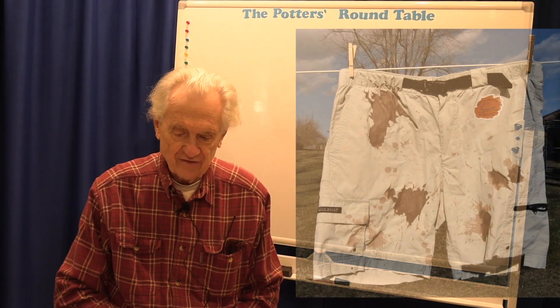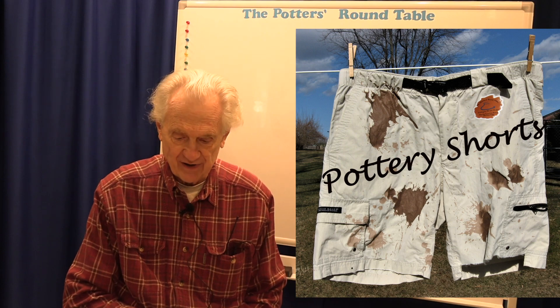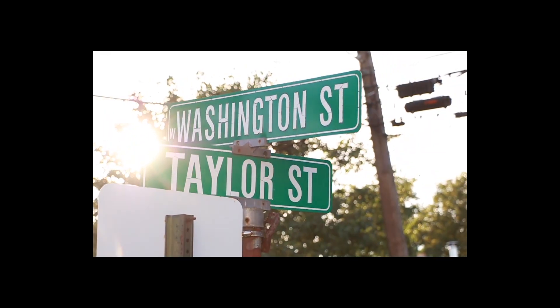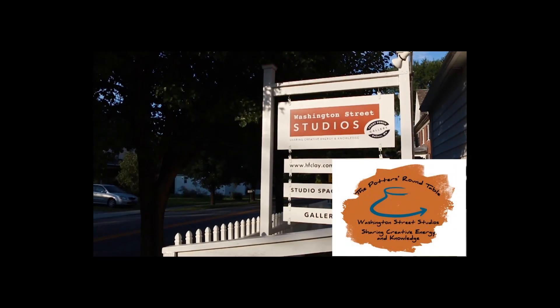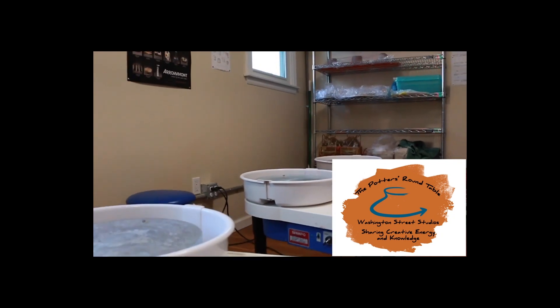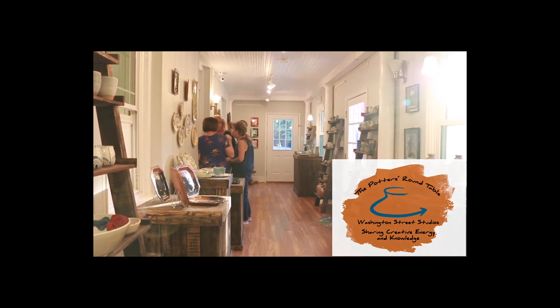Hi, welcome to the Potter's Roundtable. This is Pottery Shorts, a series of short pottery topics done on the fly. Welcome to the Potter's Roundtable, a monthly podcast where we share our passion for the ceramic arts and a collection of topics specific to potters. Remember to subscribe so you don't miss a single episode. Enjoy the show.